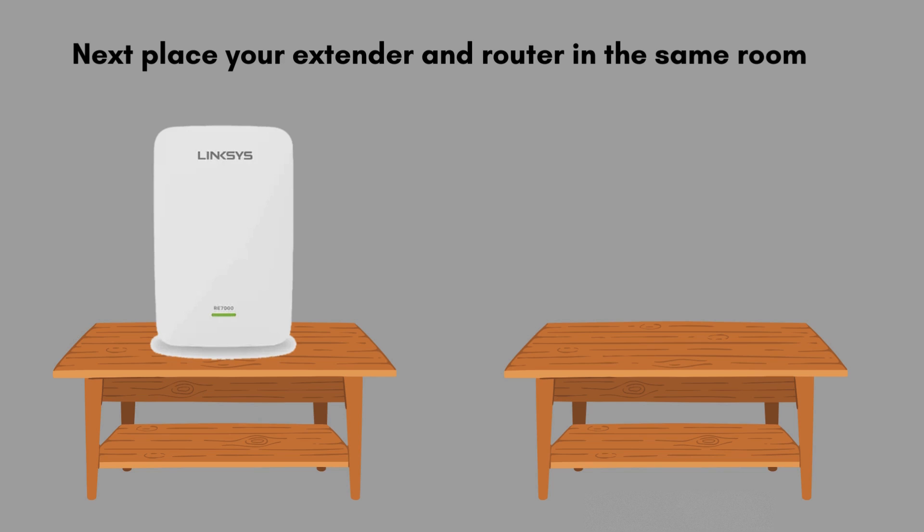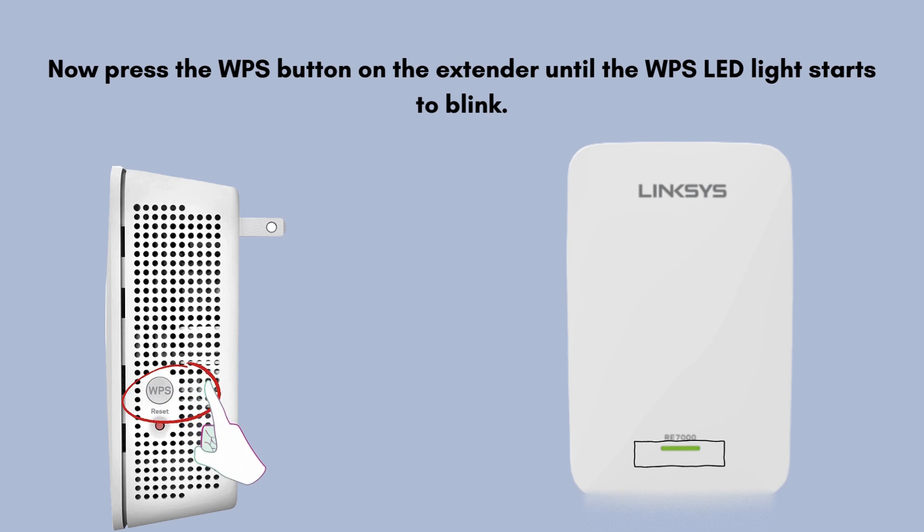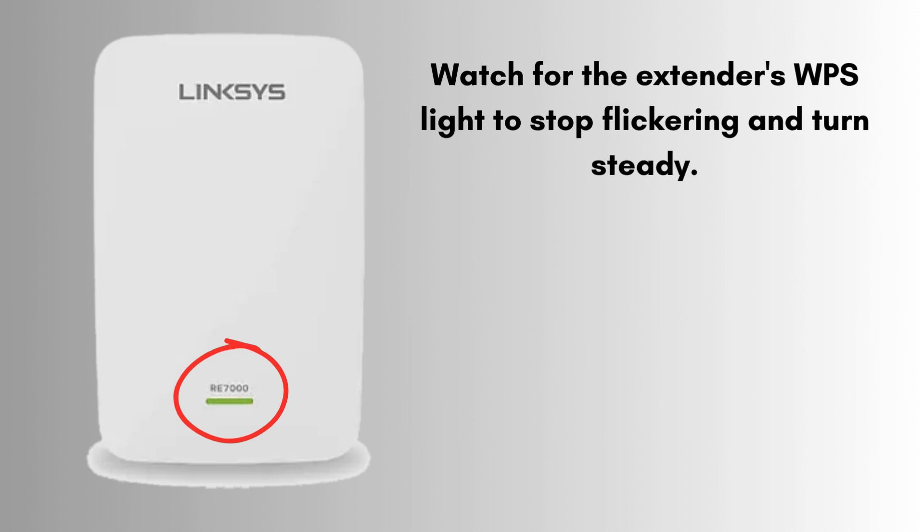Place your extender and router in the same room. Now press the WPS button on the extender until the WPS LED light starts to blink. Within two minutes of pushing the WPS button on the extender, press the WPS button on your wireless router. Watch for the extender's WPS light to stop flickering and turn steady. The green solid light indicates that the Linksys RE7000 extender setup is complete.